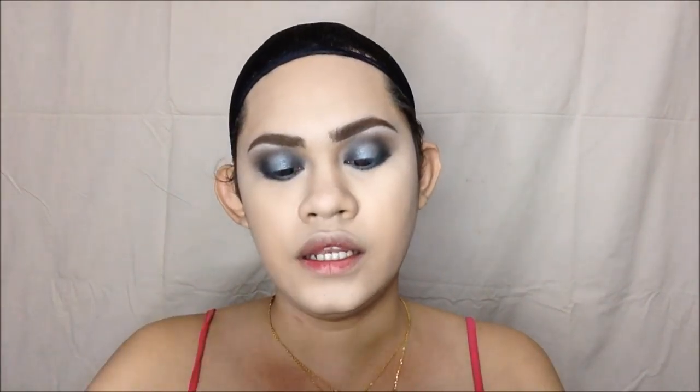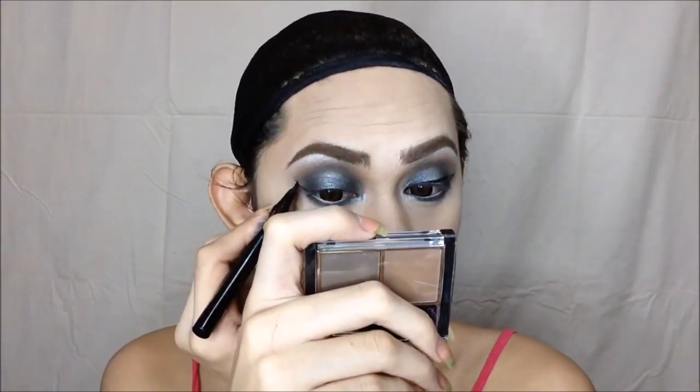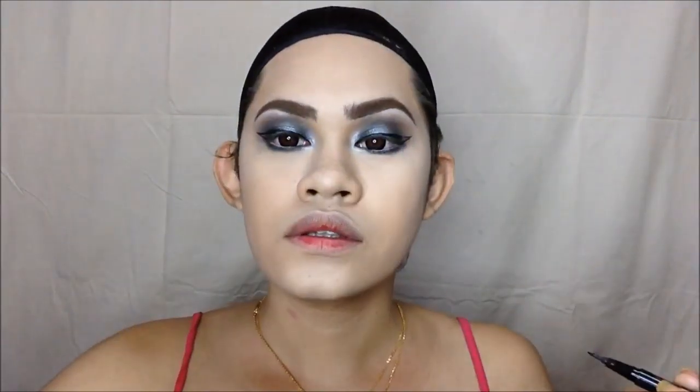In the inner corner of my eyes, I'm going to use this Lomeo Eyeliner Pen from Sparkle — it has a smudge brush and the color is white. That takes care of the inner corner. Then for the waterline, white eyeliner. For my eyeliner, I'm going to use this Endliner by Sparkle, and also for the lower eyelid.